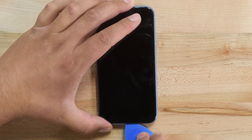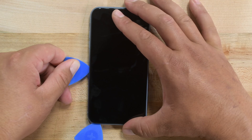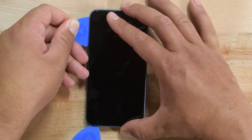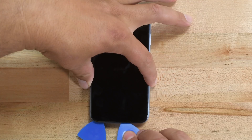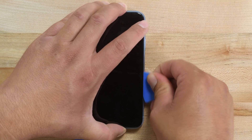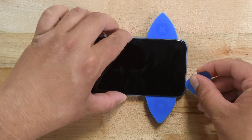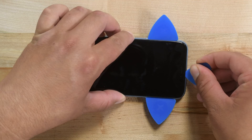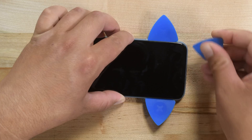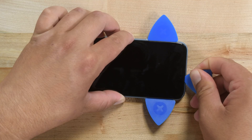Once inserted, slide the opening pick around the lower left corner and up the left edge of the iPhone. Make sure you slice through all the adhesive holding the display in place, but be careful not to insert the pick too far as you could damage the internals. Take your pick and reinsert it at the bottom edge, but this time slide it up the right side of the phone to continue separating the adhesive. The top edge of the display is held with both adhesive and clips, so gently pull the right edge of the display down slightly towards the lightning port and insert your pick in the top right corner. While gently pulling down, slide the pick across the top edge of the iPhone and cut all the adhesive.